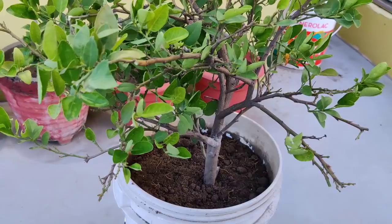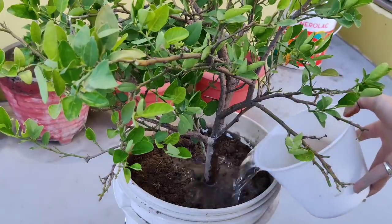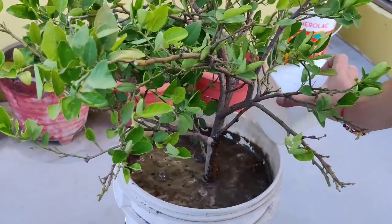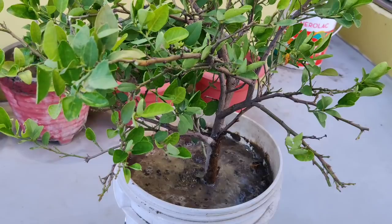Ab aap dekhiye — humne mitti to bhar di. Aur plant ko center mein choose karke lagana hai. Ab daalne ke baad sabse important cheez jiske bina plant kabhi grow nahi ho sakti woh hai paani. Aapne apna plant repot kar diya to aapko achhe se paani dena hai.